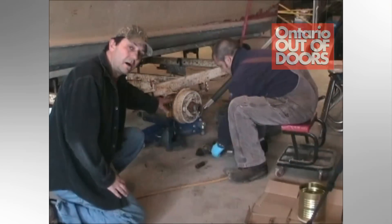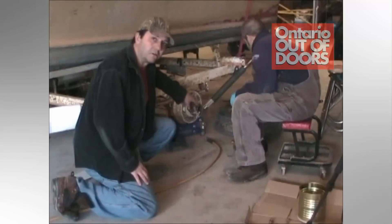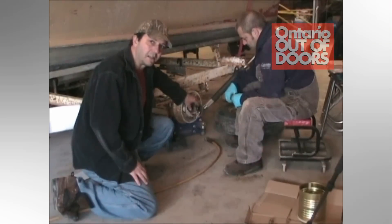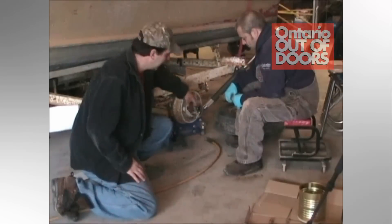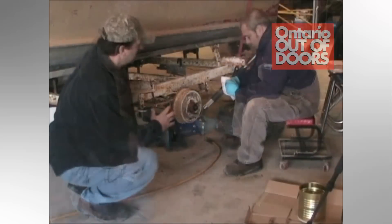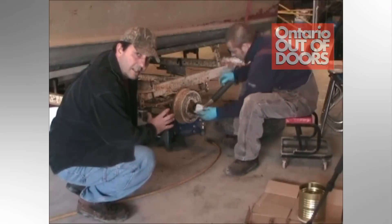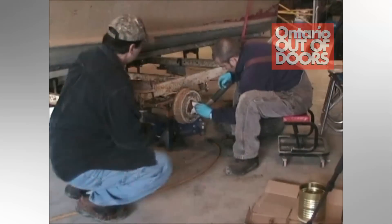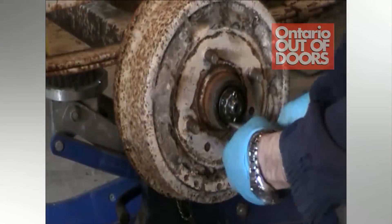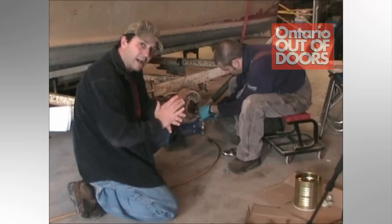Now that the tire's off, we've exposed the hub and the end of the axle. We do have a bearing buddy attached to this rather than just a dust cap, which makes it simpler when you want to apply packing grease — you can do it through a grease fitting on the end rather than having to take the dust cover off and pack the grease in by hand. Now that the bearing buddy is off, we've exposed the crown nut and the cotter pin, and it's jam-packed full of grease, which is a good thing as long as it's not leaking out. To remove the cotter pin, you just need needle nose pliers and an adjustable wrench to take the crown nut off the end of the axle. It's the crown nut that keeps the whole bearing system in place — very important.